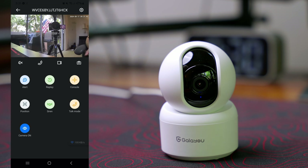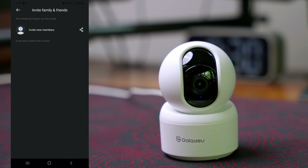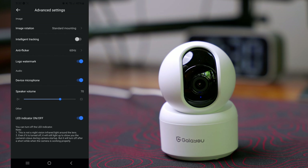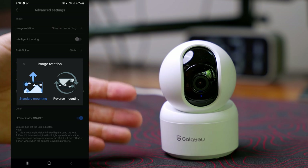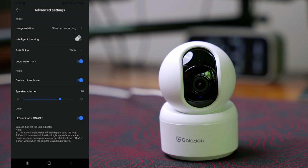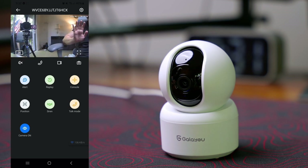In settings we have invite family and friends, which is a pretty good function — if you want to share this device with family members, friends, or your security team you can invite them with a link. We have advanced settings with standard mounting, so if you install it on the wall or ceiling you can rotate the image accordingly. We also have intelligent tracking, so it does track — though it seems a bit slow.